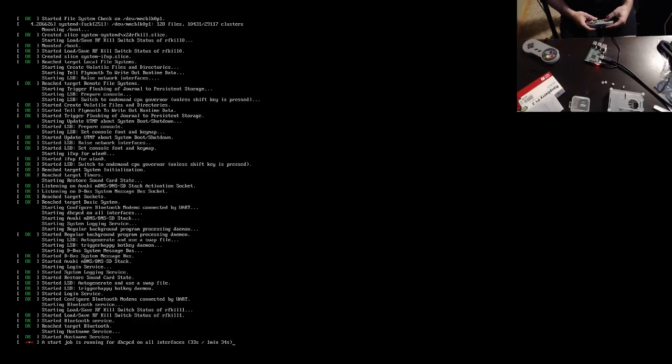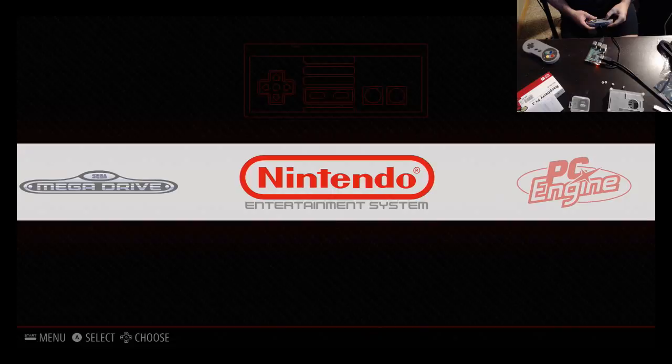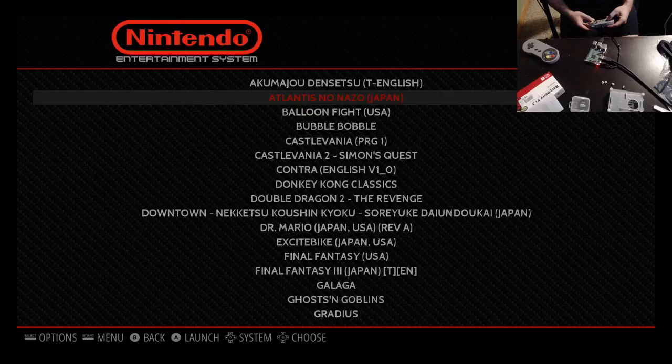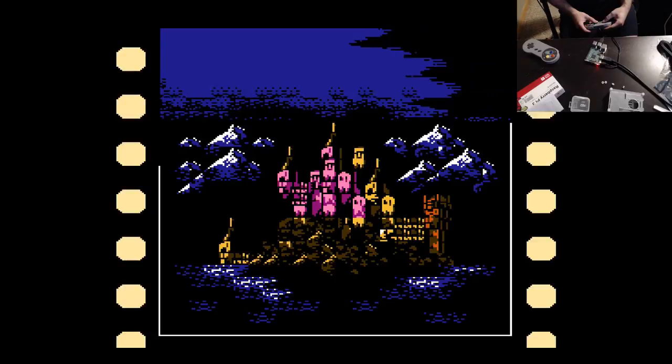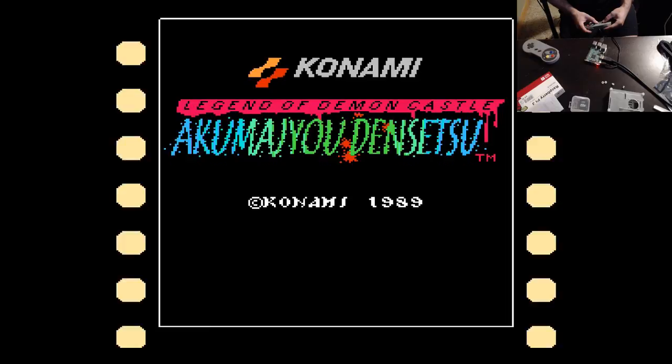It's starting up. Here we go — and this is exactly what I wanted to see. Look at that — there they all are, and these are all the games that I wanted. Let's see if it can run Akumaju Densetsu. Oh, it's gorgeous! It's running. Look at that — the transition effects are almost as good as the Famicom. Akumaju Densetsu, Legend of Demon Castle.